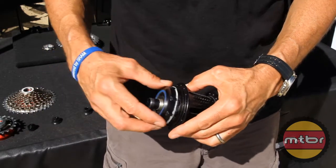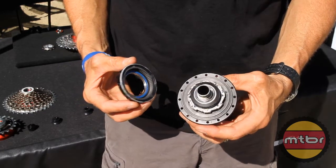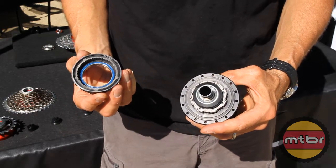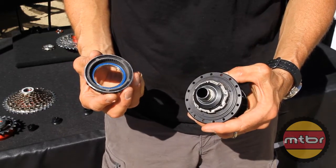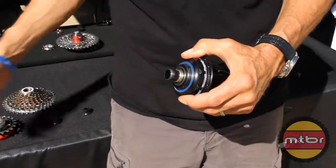So it's a very simple assembly and disassembly process to service the hub. It's very large in diameter — about two to two and a half times the diameter of anything else being offered. The idea here is a simple, durable solution for your bike.